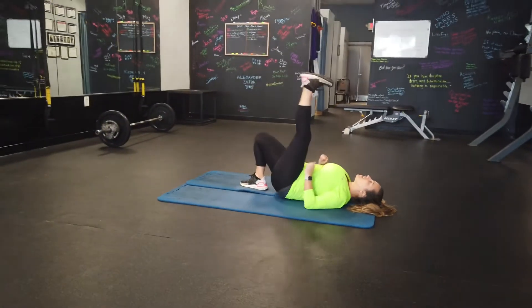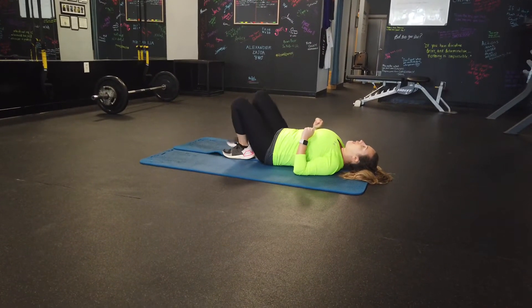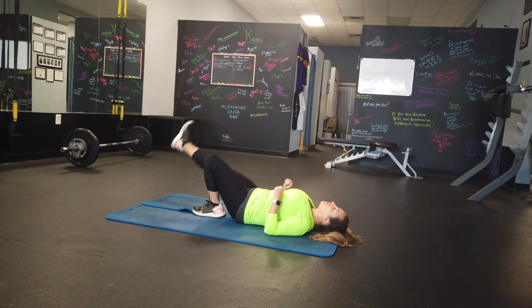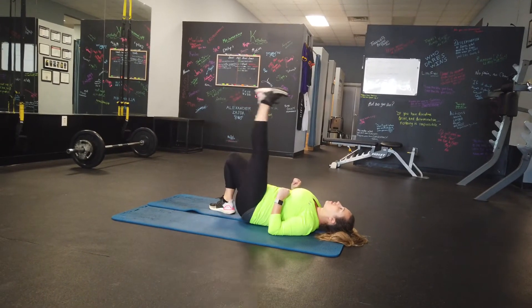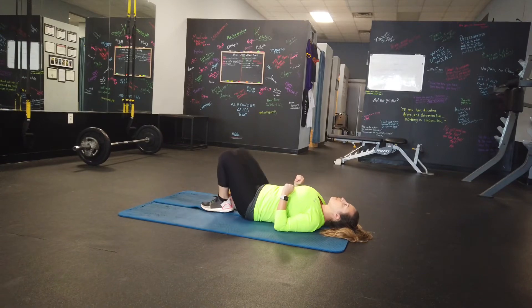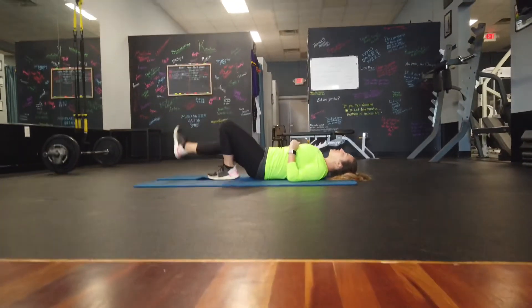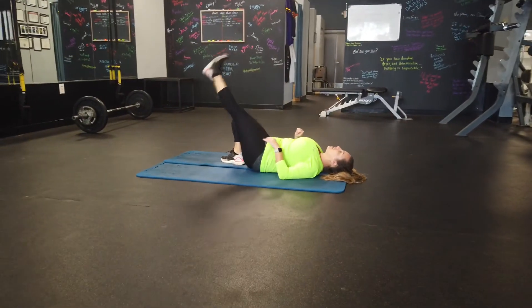One, two, three. One more each way. Take it. Come on. Take it. We'll be right back.